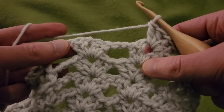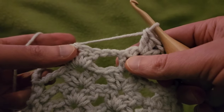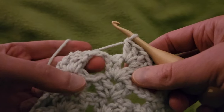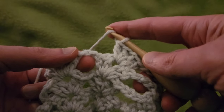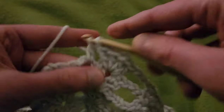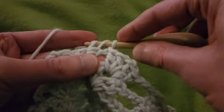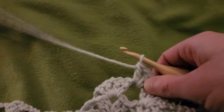Now with this chain two space in between our double Vs, we're going to start the foundation of another pineapple. So into the chain two space, we're going to do a single V stitch — going right in with a double, chain one, double. That's going to get us started for the next pineapple.